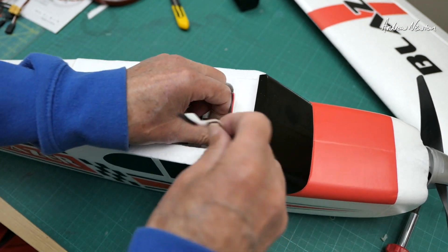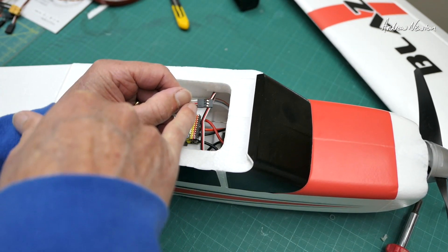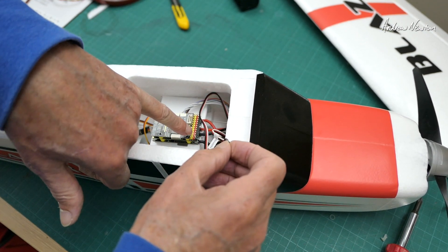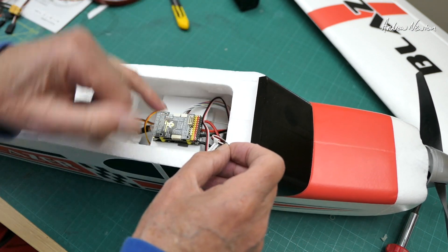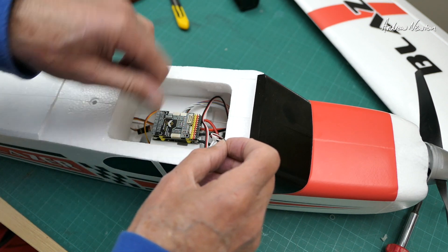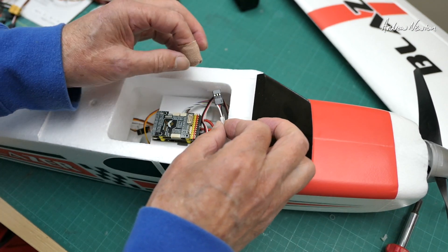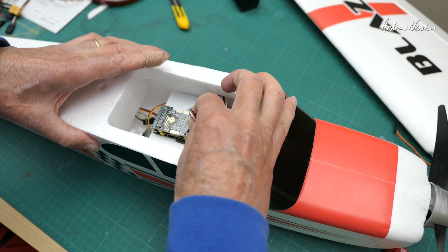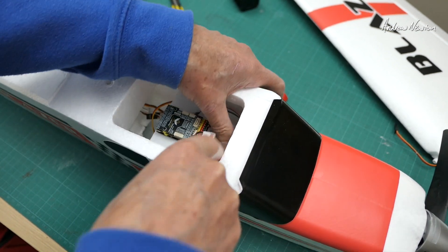Starting off with the throttle. Usually I would remove the red wire from the throttle cable so we're not feeding five volts from the onboard BEC into the board, but what I've done is removed the pins on the motor connections. That is S1 - we only have one motor on this one so we only need S1.